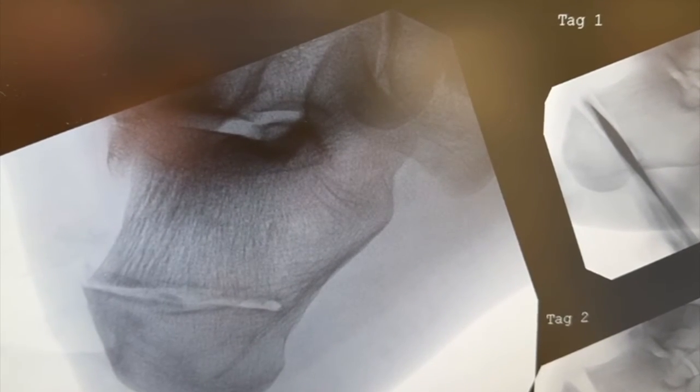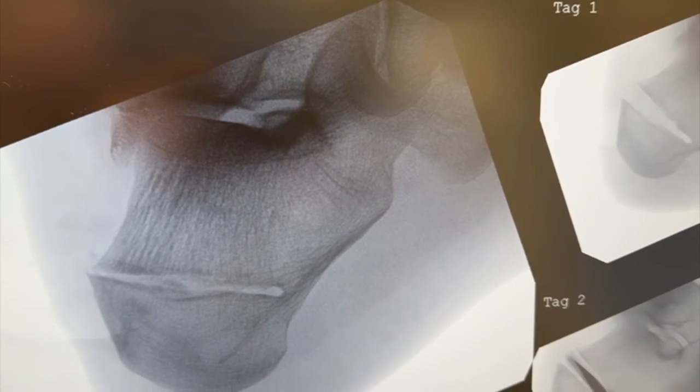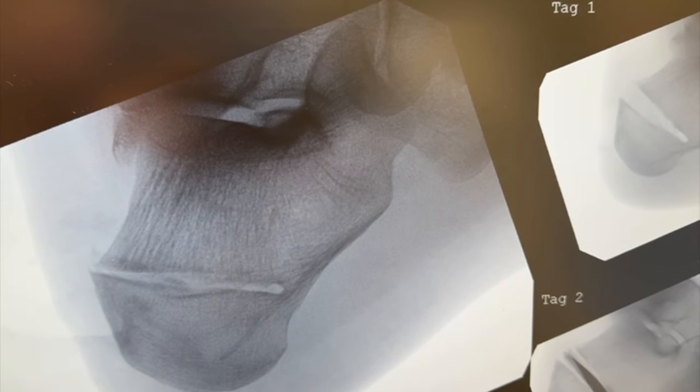You can see my assistant has now closed down the osteotomy. We're going to throw two 7 millimeter cannulated headless screws across the osteotomy for fixation, and we're finished.